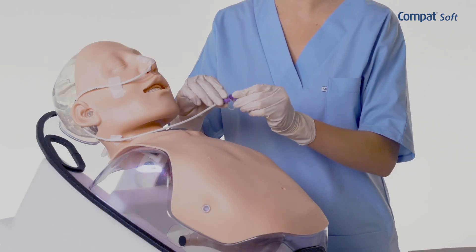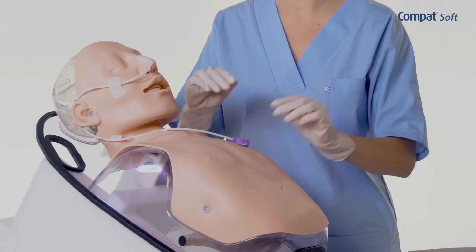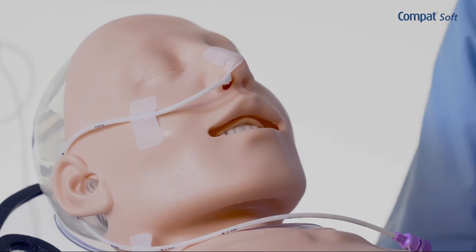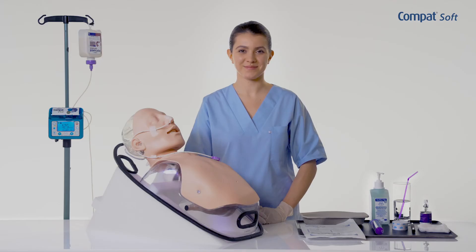Make sure that the medication administered by the tube is suitable for the enteral route and use the oral route wherever possible. Administer each medication separately while flushing the tube between each administration. Adjust the tube once per day by changing the support points and regularly replace the bandages.